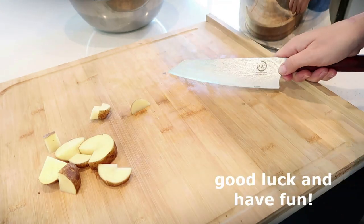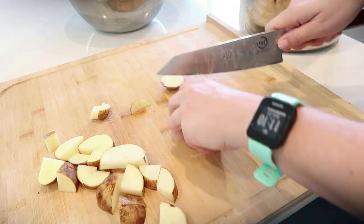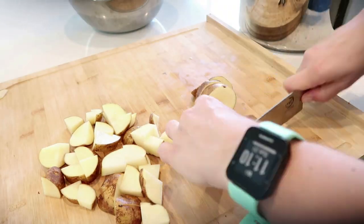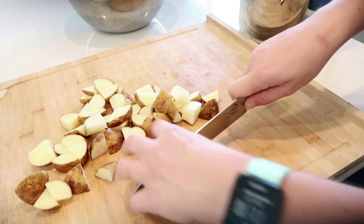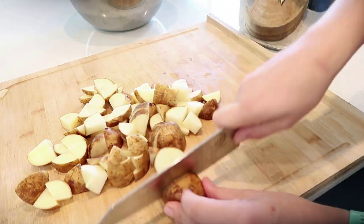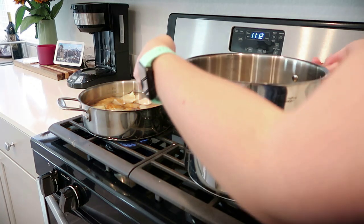For my stovetop, my perfect potato for mashed potatoes is 12 minutes once it starts to boil. It takes about three minutes for my water to get to boil. I don't add any salt or seasonings — I do that afterwards. For the eighth chunks, these I am mashing, and it takes me 12 minutes for my perfect mashed potato once they start boiling.